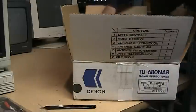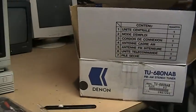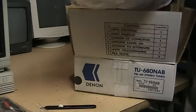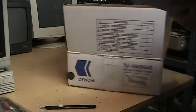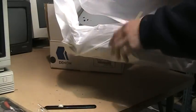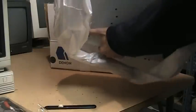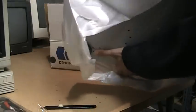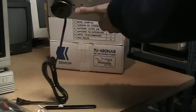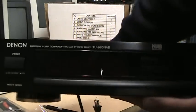And now the tuner itself, which may have never been taken out. Just one piece of tape there — and that looks brand new. Perfectly clean, no fingerprints.